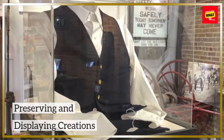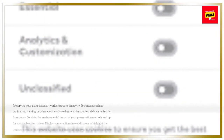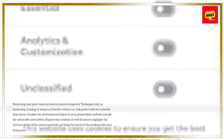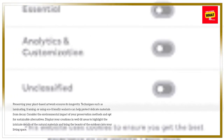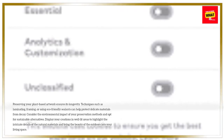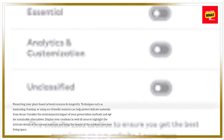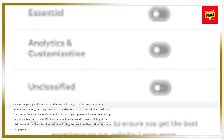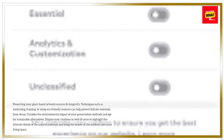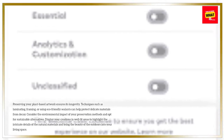Preserving and displaying creations. Preserving your plant-based artwork ensures its longevity. Techniques such as laminating, framing, or using eco-friendly sealants can help protect delicate materials from decay. Consider the environmental impact of your preservation methods and opt for sustainable alternatives. Display your creations in well-lit areas to highlight the intricate details of the natural materials and bring the beauty of the outdoors into your living space.